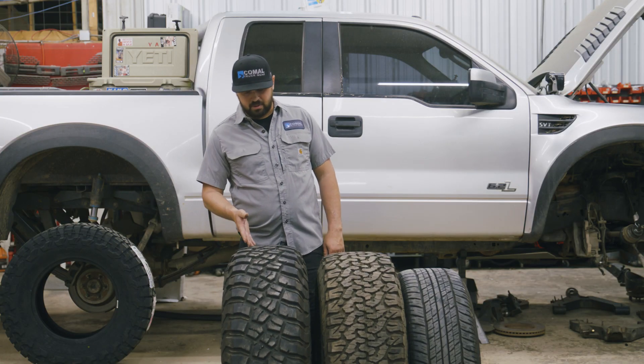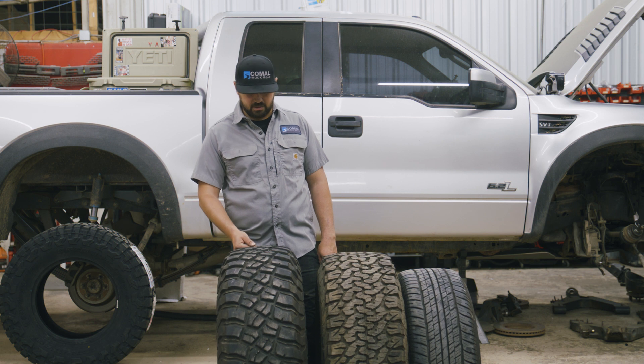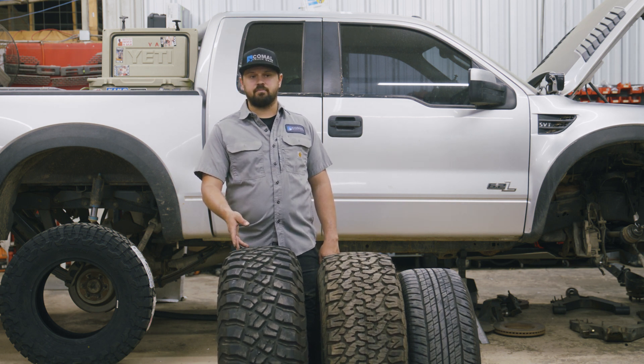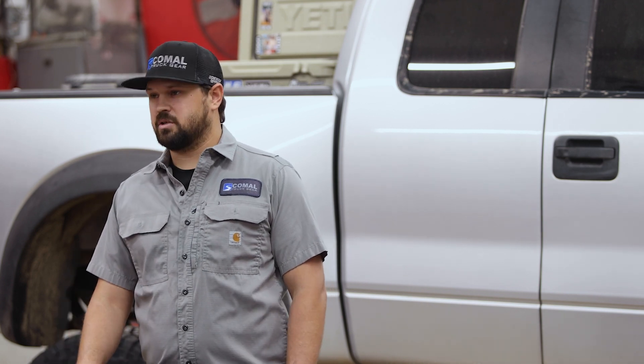The downside to something like this is you're going to notice a lot more noise on the highway and on paved surfaces. You're also going to notice a loss of wet weather traction. Wet weather traction on a hard surface like the highway — the lack of sipes means the tire doesn't evacuate water as quickly, and you've got large tread blocks that basically float on top of the surface of the water.